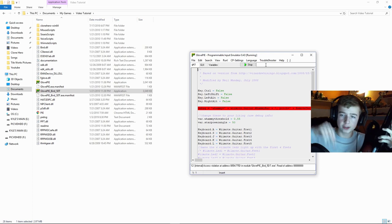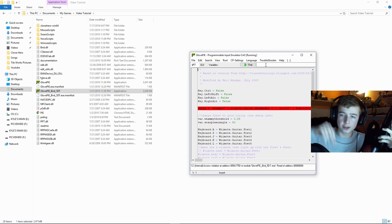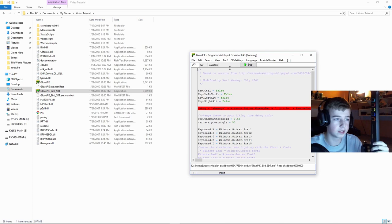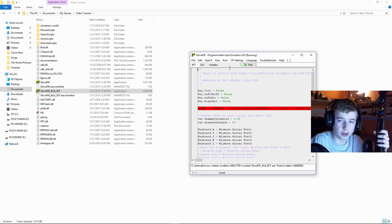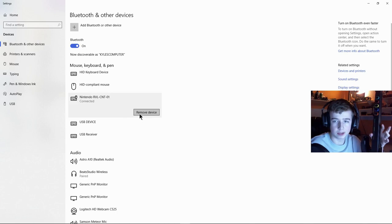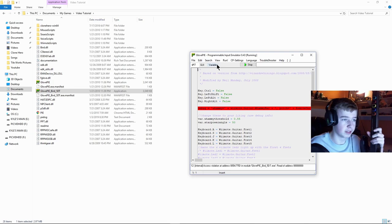If you have any problems, feel free to comment — I check comments every day. One downside to this method is that every time you want to play, you have to go through the whole Bluetooth connection steps again. Sometimes you'll need to go to Bluetooth settings, show Bluetooth devices, and remove the device first before reconnecting. Then just open GlovePIE, load the file, and click Start.